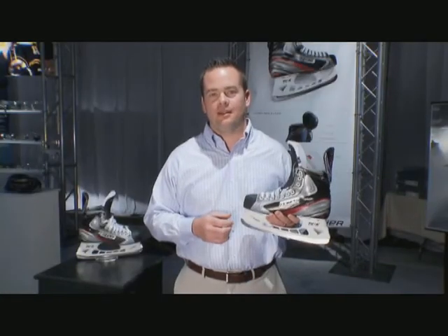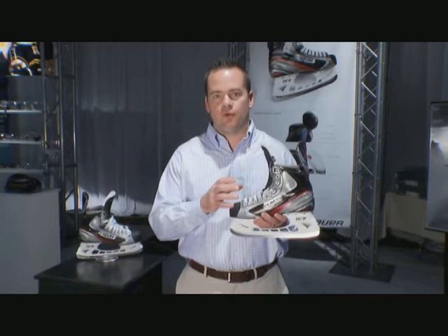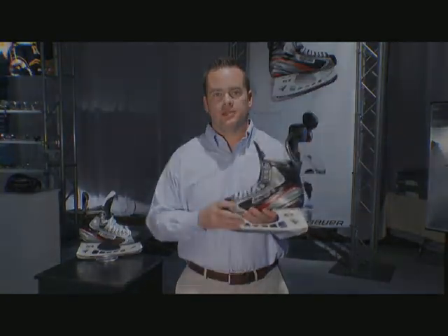The new Vapor Apex is speed and performance optimized. As a player, you're going to experience an enhanced dynamic feel, maximum energy transfer, better heel lock, and the same forefoot fit that you've come to experience and love with a Vapor skate.